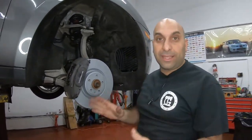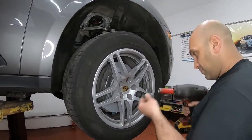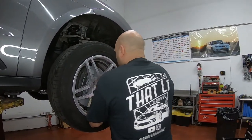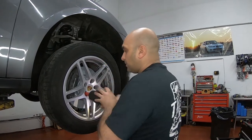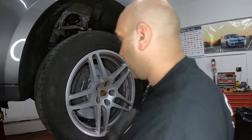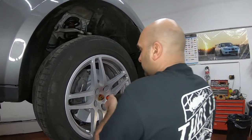Now it's time to put the wheel back on and pretend like we never even took it off. Use a star pattern — that means once you put in a bolt, the next bolt always goes on the opposite end from the last one you started. So from here you move to the opposite side, then to the adjacent one, then back to the opposite, and so on until you're done.